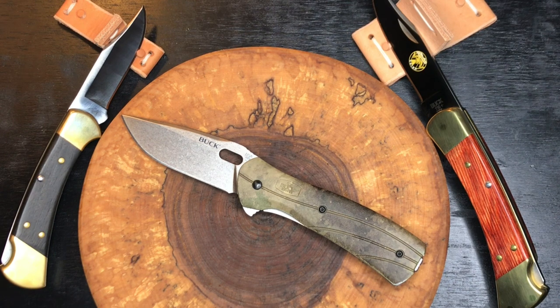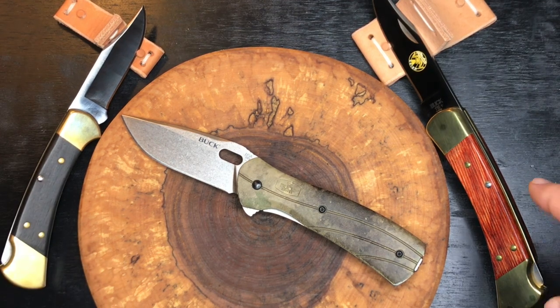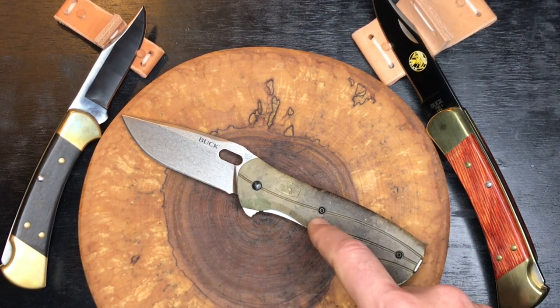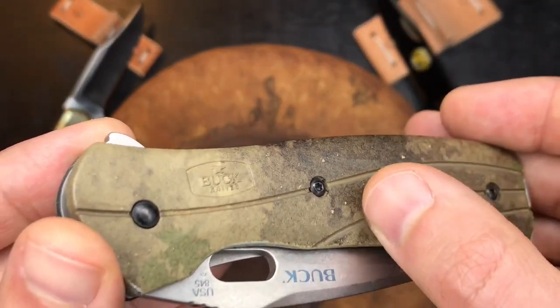We're flanked on the left by the Buck 112 Ranger and on the right the Buck 110, which is the Alaskan Guide version. But today we will be focusing on this Buck Vantage Pro — let's check it out. Here's the knife; the handles are in what they call GFN.